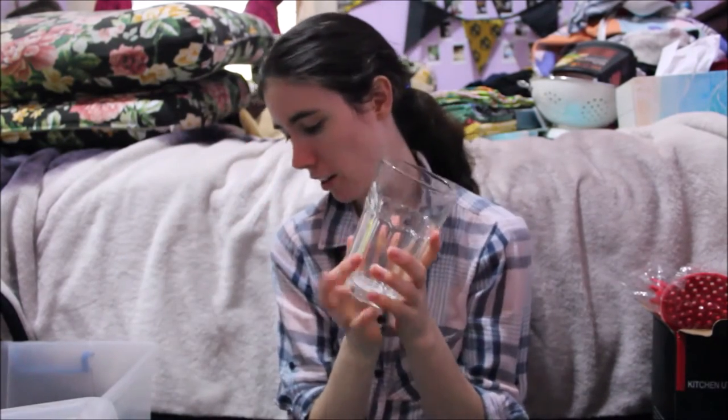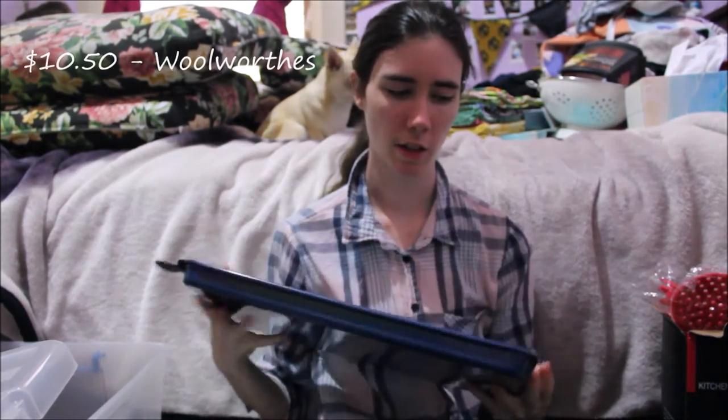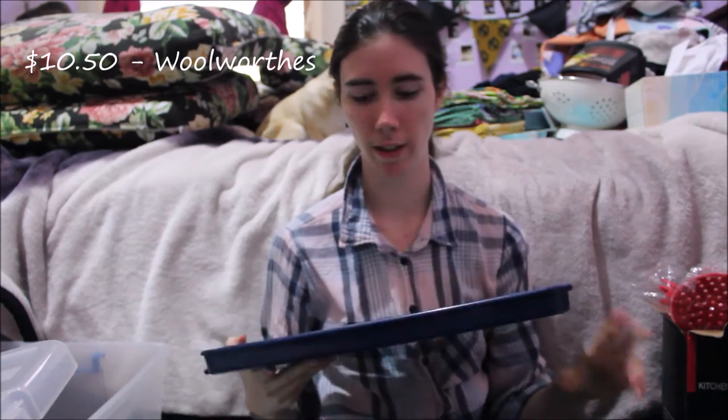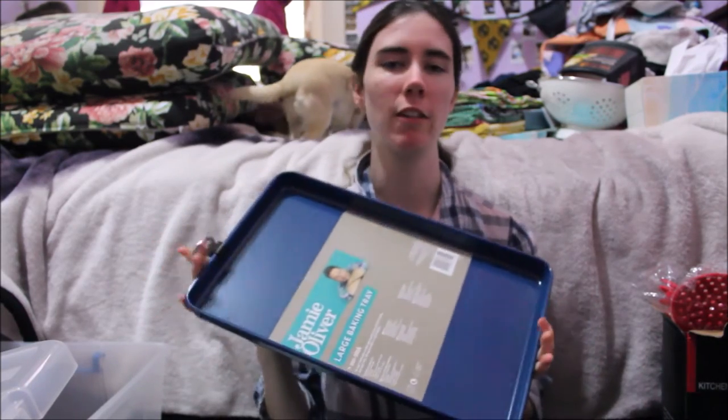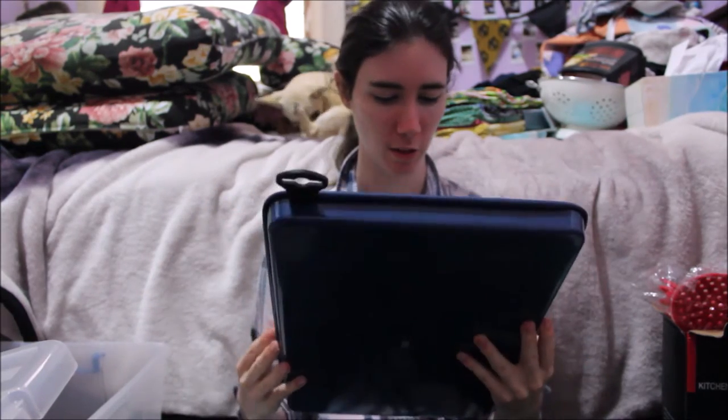Next I got a set of four glasses from Ikea. There were two options and I liked another set too, but I chose these because they're clear and can go with anything. I also got four baking trays — you already saw three of them, and then this blue one which is a Jamie Oliver one. I got it mainly because it's blue and it's pretty good quality — just a simple big tray you can use for brownies or something.